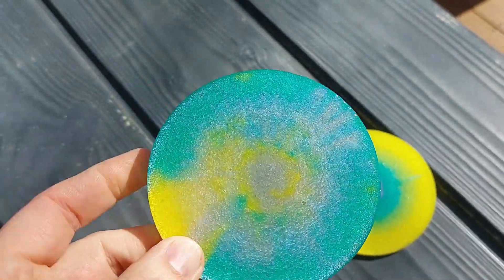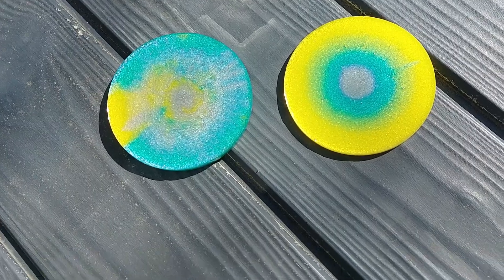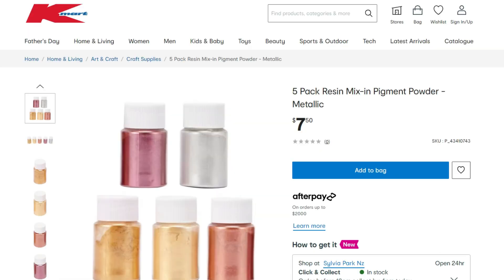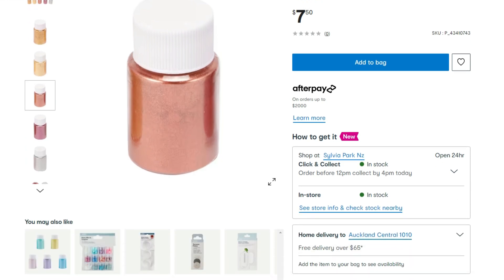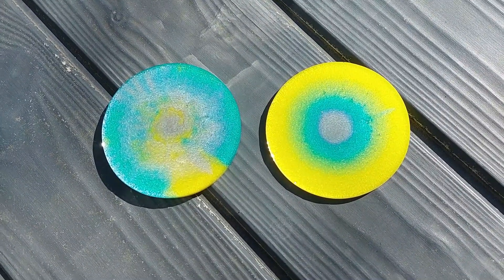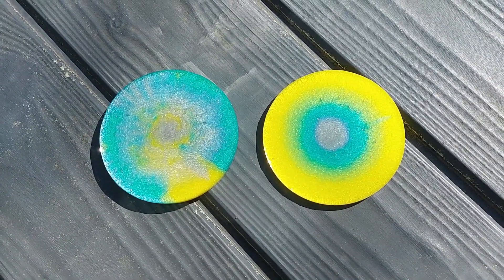Definitely a lot of sparkle and shimmer in these colors. For the price from Kmart — $7.50 New Zealand for those five colors, which is about equivalent to about $3 US — I would say that's a pretty good deal. I'm not sure if this mica powder is available in Kmart USA, but it's definitely available in Australia and New Zealand. I hope you found that review helpful if you're in one of those countries.